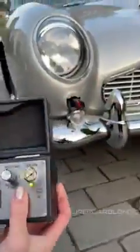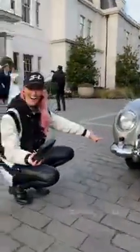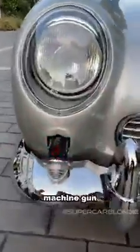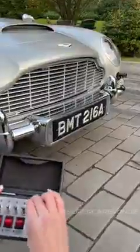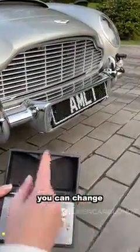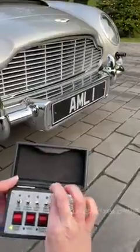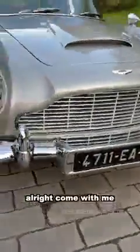Fire! On the DB5! Now, watch this! You gonna change the number plate? This is epic. Alright, come with me.